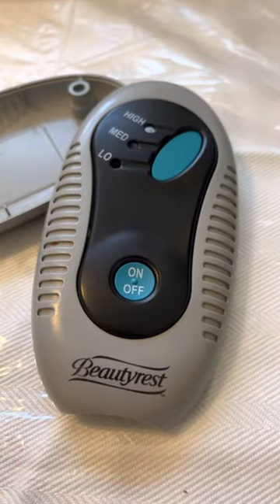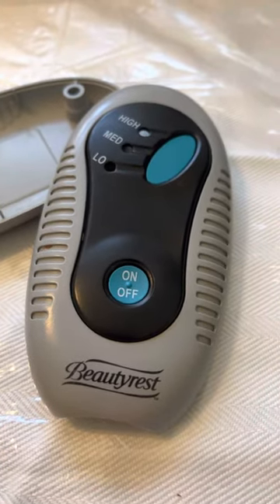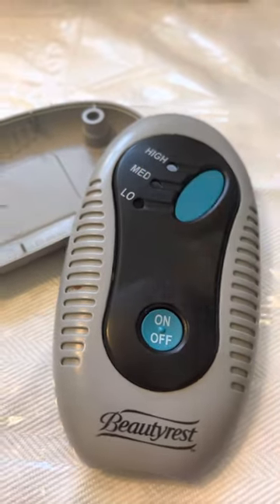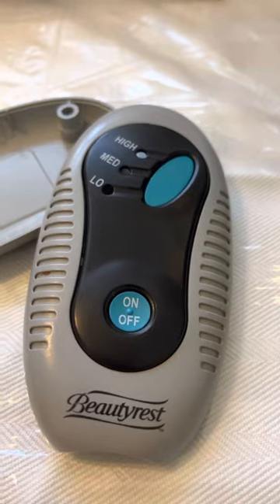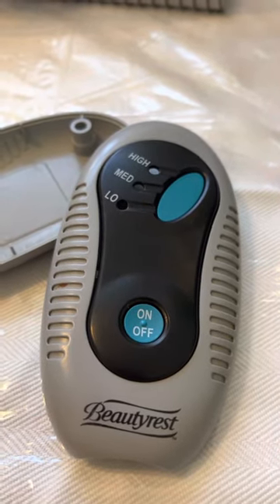If your electric blanket stops working, maybe you have a light that flashes — it indicates that there's a break in the wire somewhere in that circuit. Now there are a few things you can check before you decide to buy a new one.